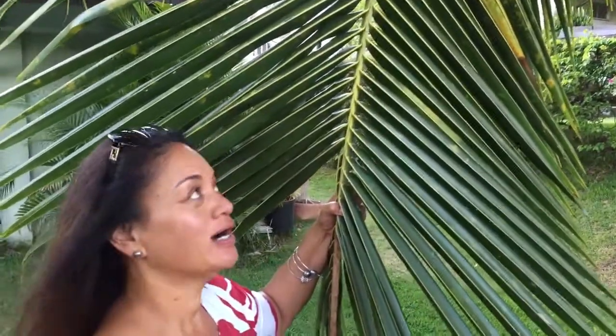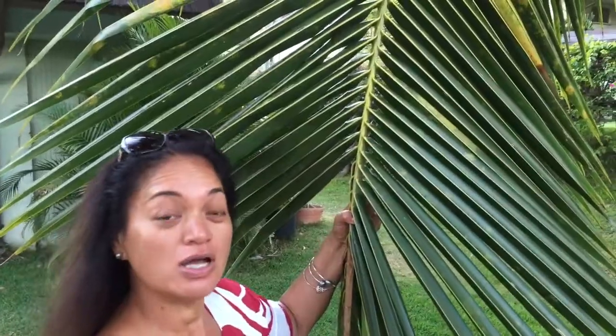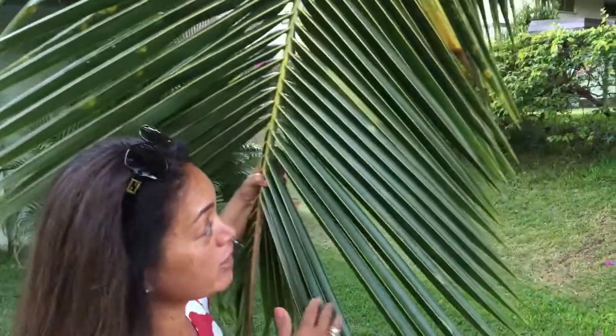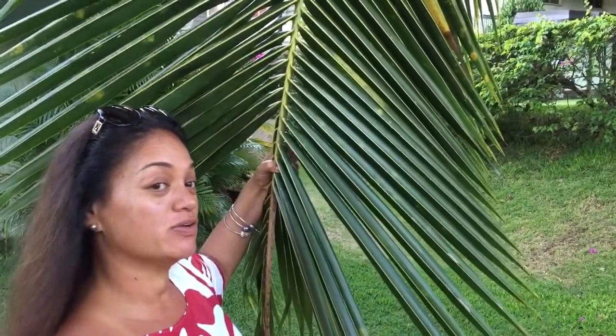Hello and welcome back to class. Today we're going to look at the pulumi ni'ao project that you have — the plant project. So of course you know that this is the kumu niu, the coconut tree. And you're going to read more about it in your textbook.